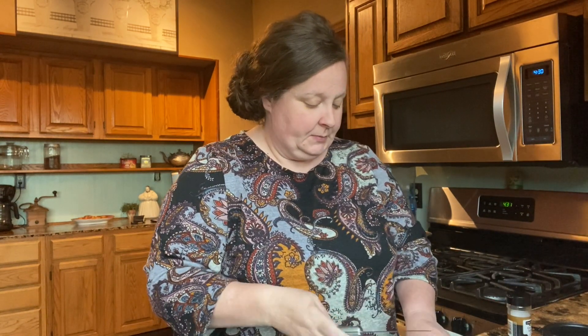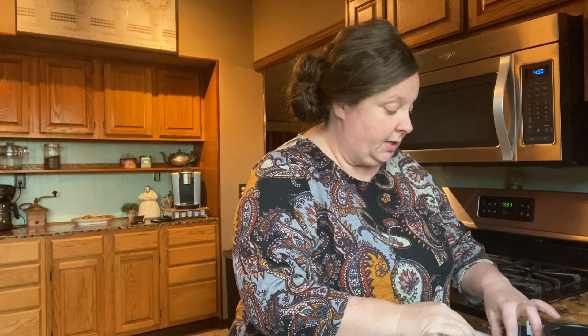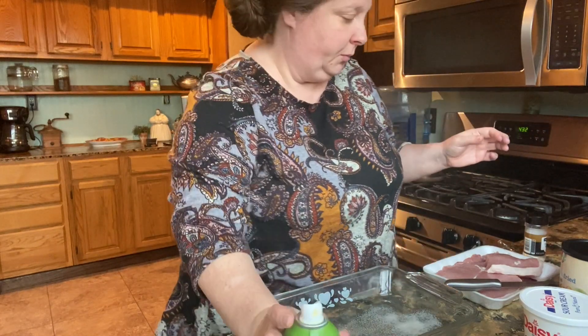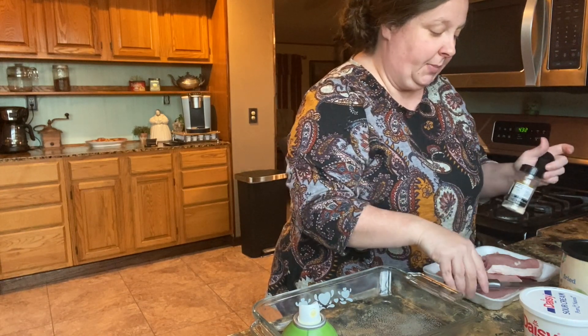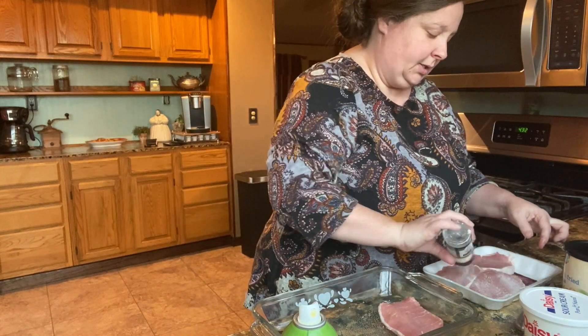To get started, let's get our meat. I'm using boneless sirloin pork chops. If you need to trim those in any way, go ahead and do that — I'm not going to trim mine today. Let me move you down so you can see. We're going to spray our pan and place our chops. The spice I'm going to use is garlic salt. If you don't want to use salt, you can use garlic powder. I'm going to season the back side with garlic salt and then place them down so we can do the other side as well.